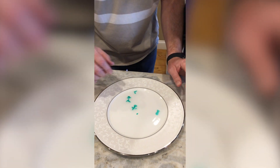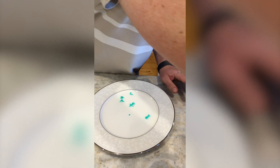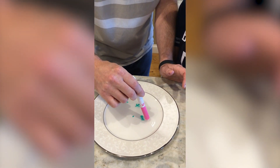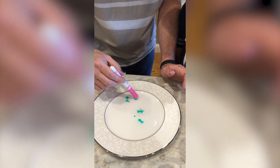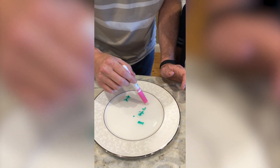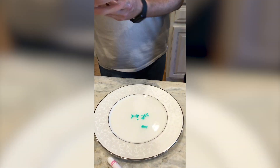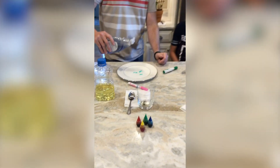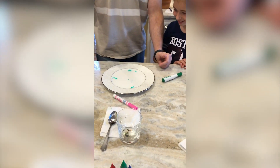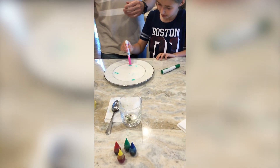Now, one thing I wanted to show you — what's the dish soap for? I'll show you right now. I'm going to try to get everything to the middle. These are very delicate once they release. When you get everybody in the middle, watch what happens when you add just a little bit of dish soap. Ready? Whoa! Did you see that? They just fly away to the outside. You can only do that once — it only works one time.